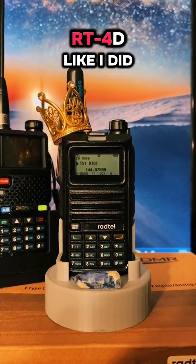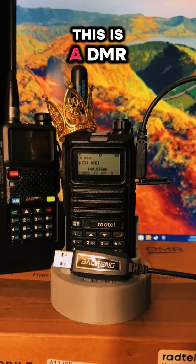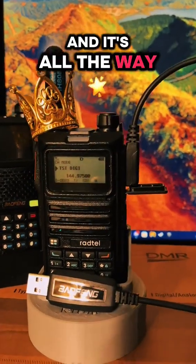Alright guys, if you just picked up a Radtel RT4D like I did, this is how you program it. This is a DMR, so make sure you have a programming cable and it's all the way plugged in.